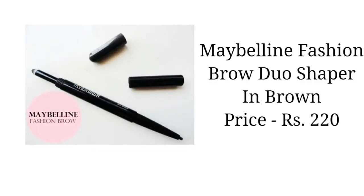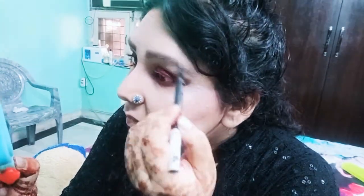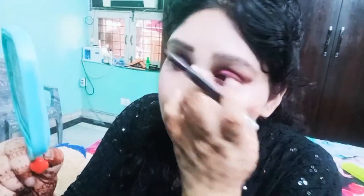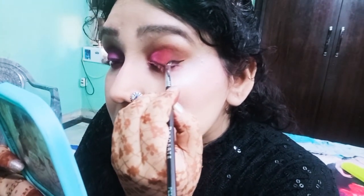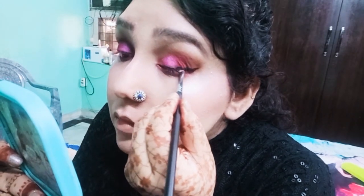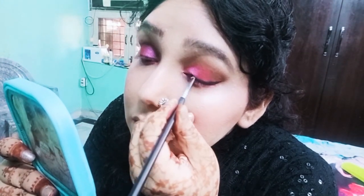I will use the fashion duo eyebrow shaper to define my eyebrows. I use Inglot gel eyeliner — take your time to draw a wing liner, because practice makes perfect.